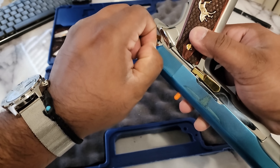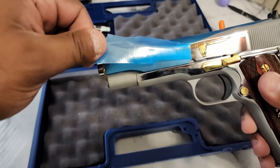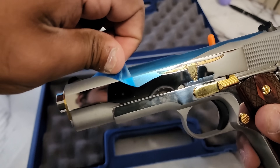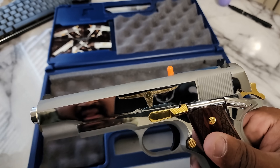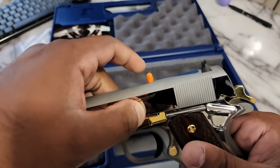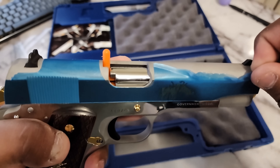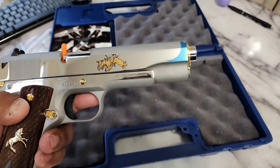Oh, there we go, we got a good peel going here. Oh, that looks so good. A little bit more right here. Take that off, polish that later. Let's take the rest of this off. Clean — what a look.